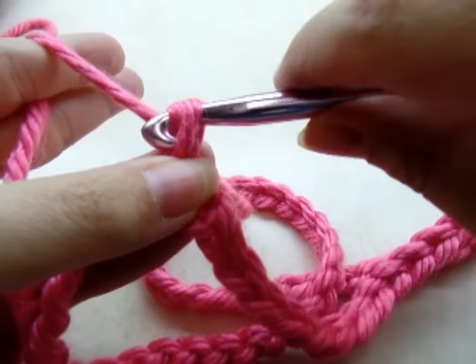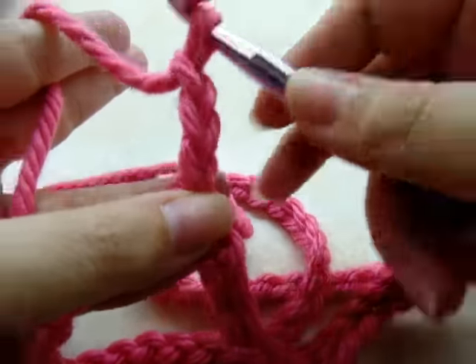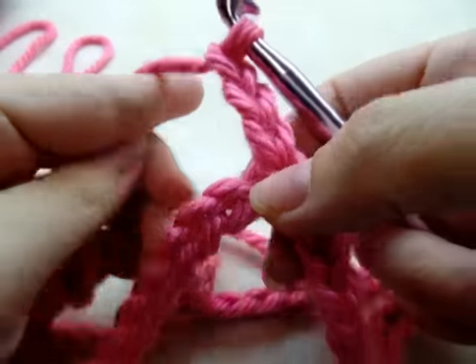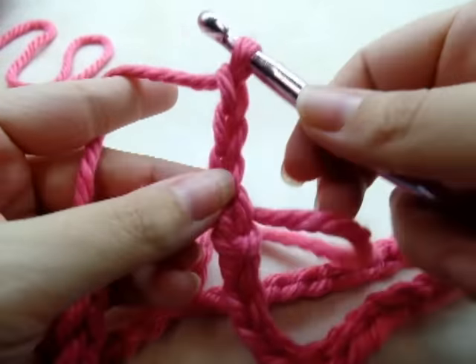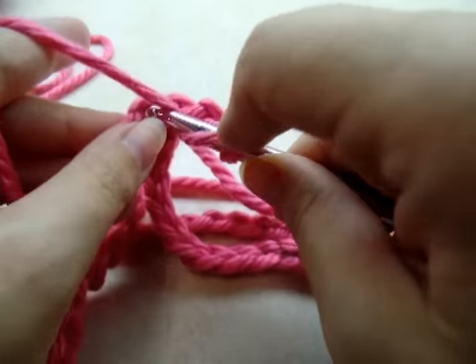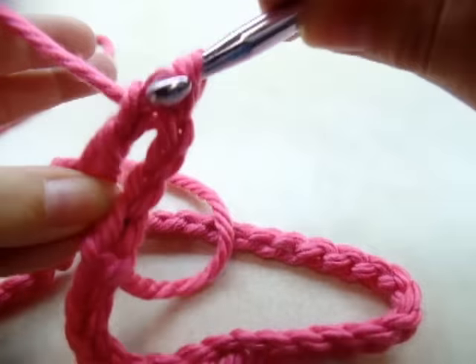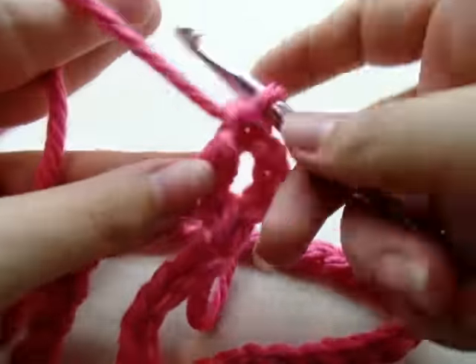I started out with a chain of 60. Now I'm going to start with a chain of three, and that's going to count as my first double crochet. I'm going to go around and put one double crochet in every single stitch for the entire length of the ring.